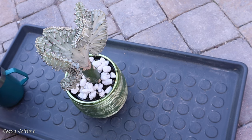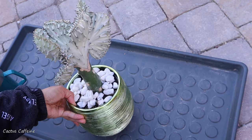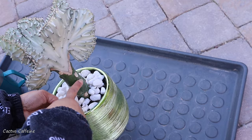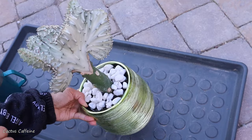I have here my Euphorbia lactea — a crested Euphorbia lactea which is grafted onto another Euphorbia. So it's potted up beautifully as you can see.